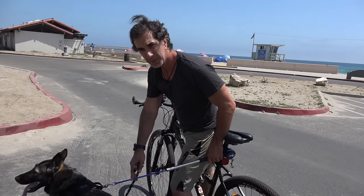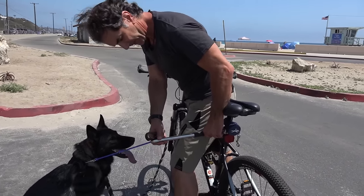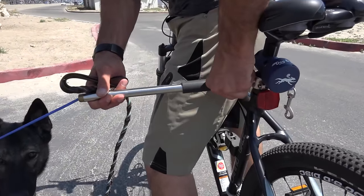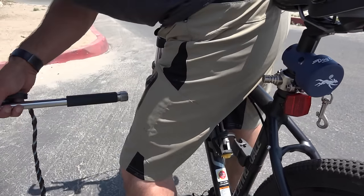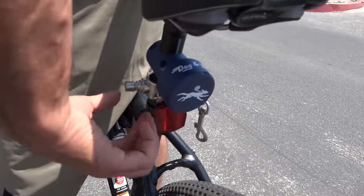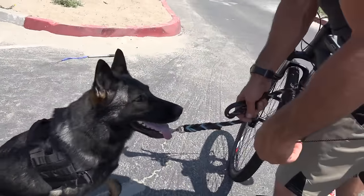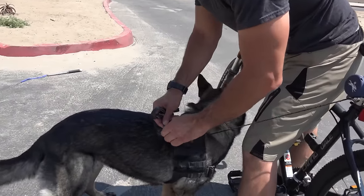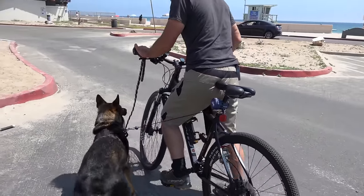Once my dog is really used to riding, I can take the extra attachment off completely and just attach her to the dog-walk attachment. From here you'll see the difference — she's completely in control of the ride.